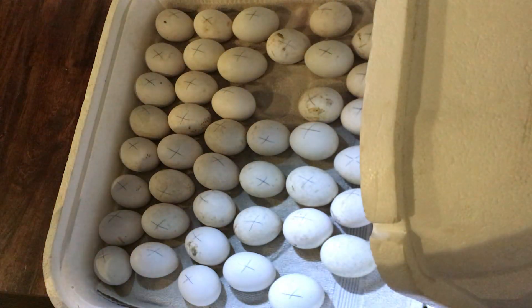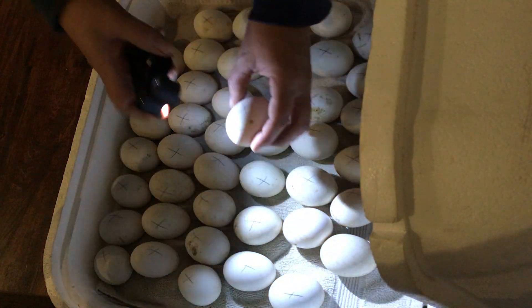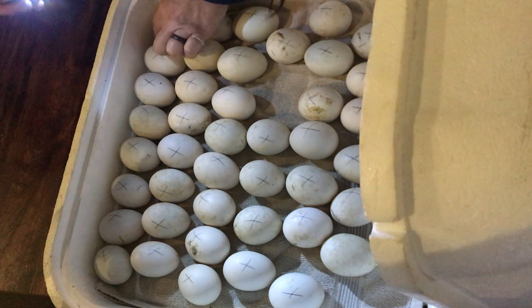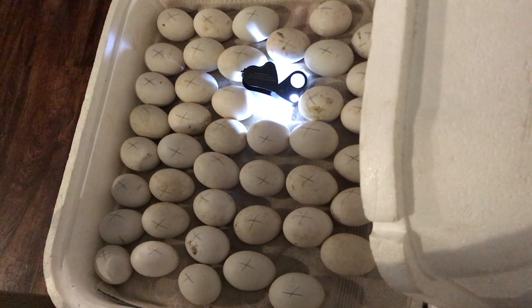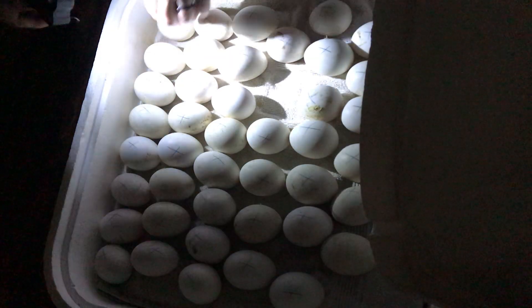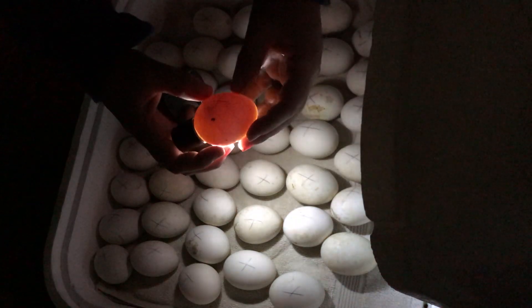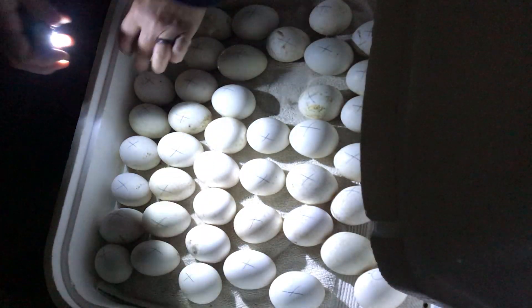Get that up to 65%. Now we're going to go through and I'm going to show you a few of these. I might have to turn off the lights so we can see the embryo better. There we go — let's see some little duck babies. One week old. We set these eggs on Wednesday last week, so today is one week.